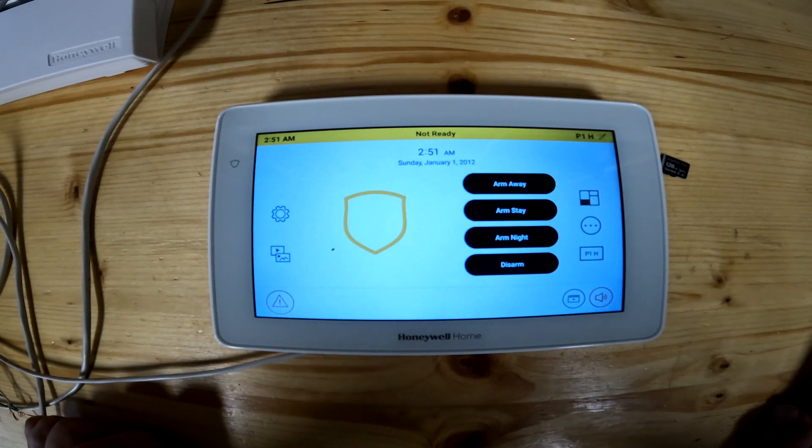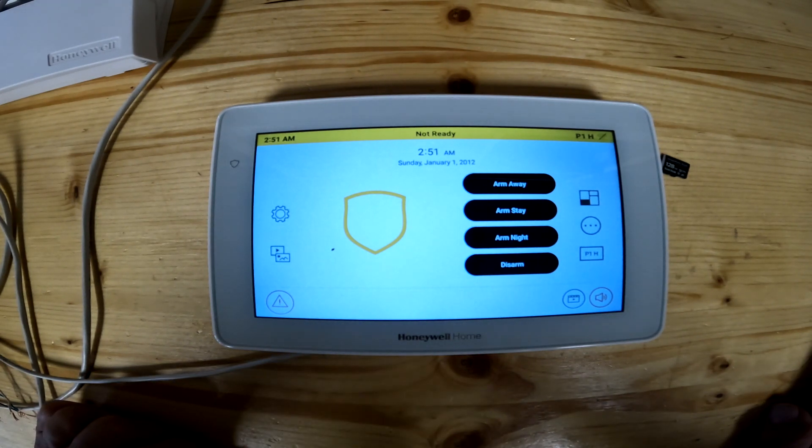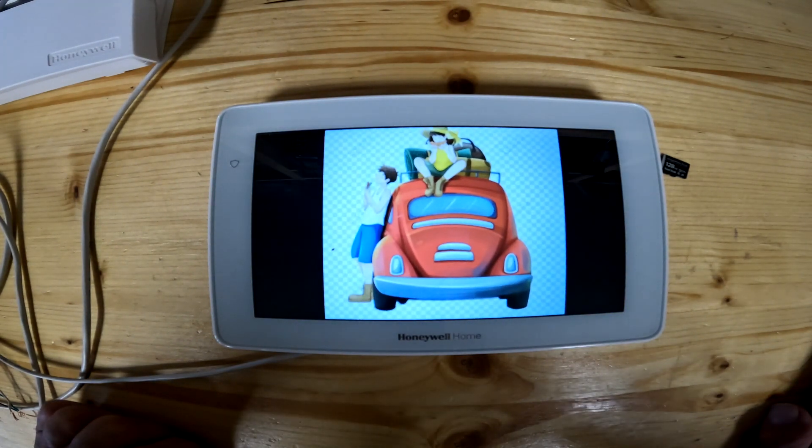Hello everybody and welcome to the channel. If you're new here, please click on like and subscribe. If you've been here before, welcome back. This is going to be lesson five on the Honeywell 6290W, or the Residio 6290 keypad.